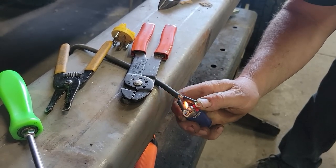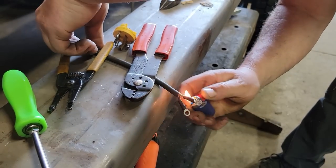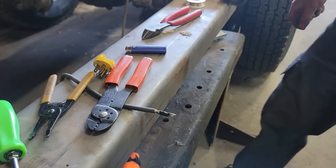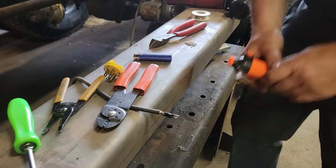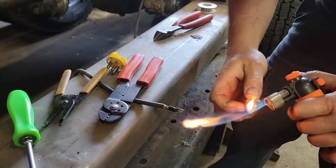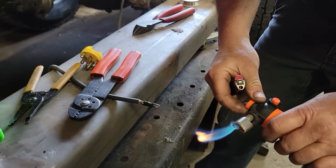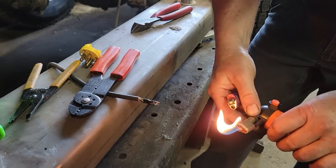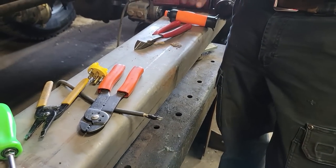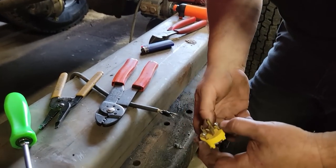Normally I use a torch, but my Harbor Freight torch is on the fritz — it's doing all kinds of weird stuff. I've tried adjusting it, whatever. I think I bought four of them at one time, because I figured they wouldn't last very long.